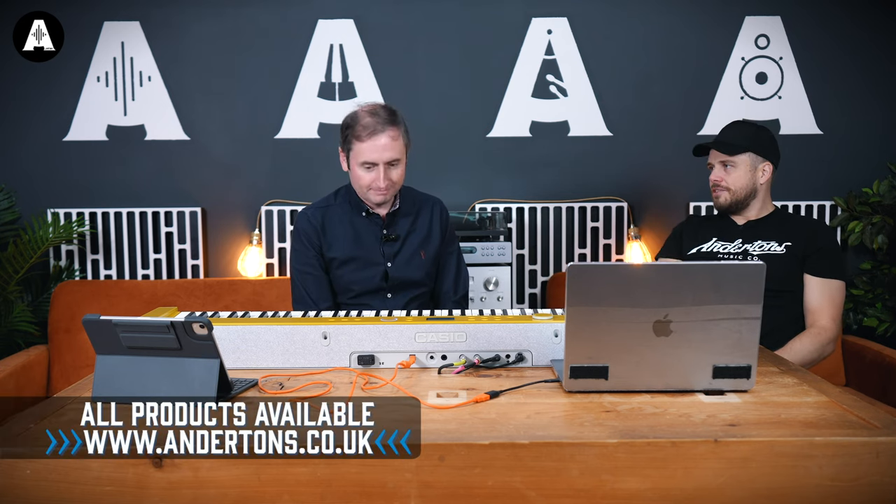Hello, welcome to Anderson's TV. My name is Jack Duxbury-Heath — the Maltese Falcon — and this is Chris from Casio. We're going to fist bump. We're doing a whole day on these, especially the brand new PXS 7000, right?